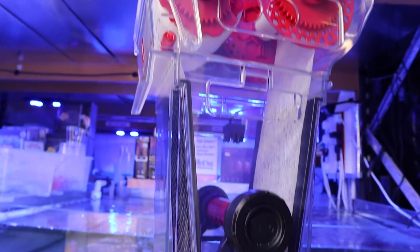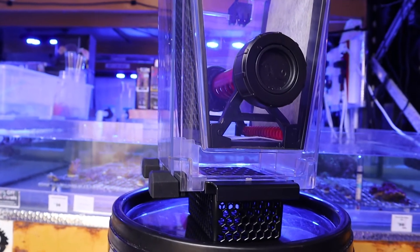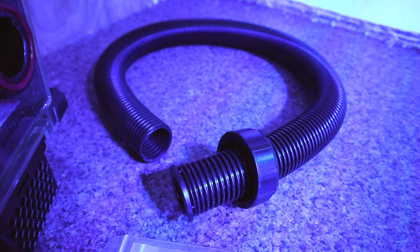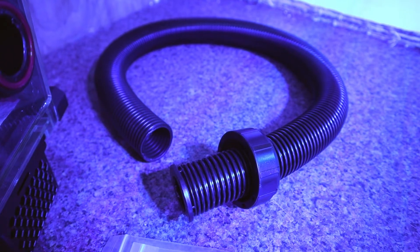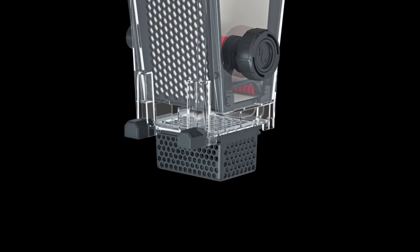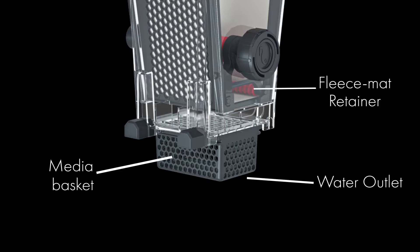Some additional features include the integrated media basket at the bottom for any further chemical filtration, including the kink-resistant corrugated inlet hose with a PVC universal connector, so you can easily connect the Reef Mat directly to the aquarium downpipe or dedicated feed pump, as well as the fleece mat retainer and the water outlet.